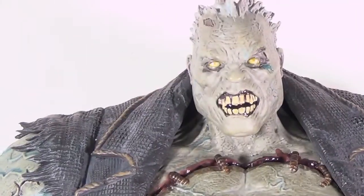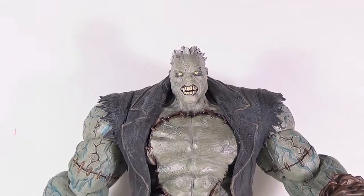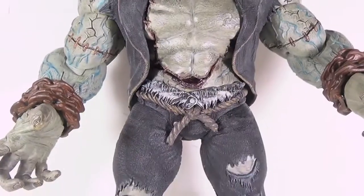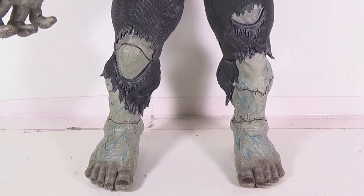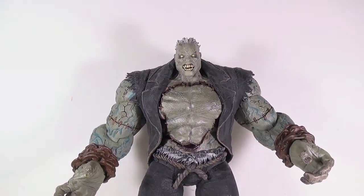Look at that head sculpt — very creepy, very gory. And you can see there the veins that they painted on his arms, and the detail that just goes all the way down to his feet. He is a massive, massive figure.